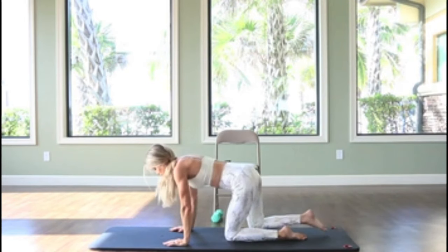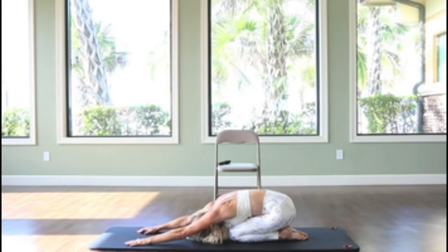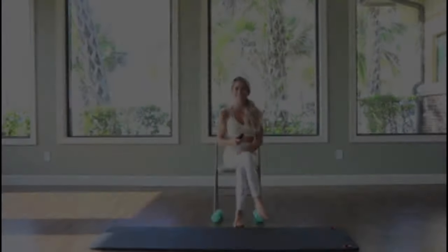Let's go ahead and sit back into our child's position, stretching the arms long, chest down to the thighs. And guess what, gang — you're done.